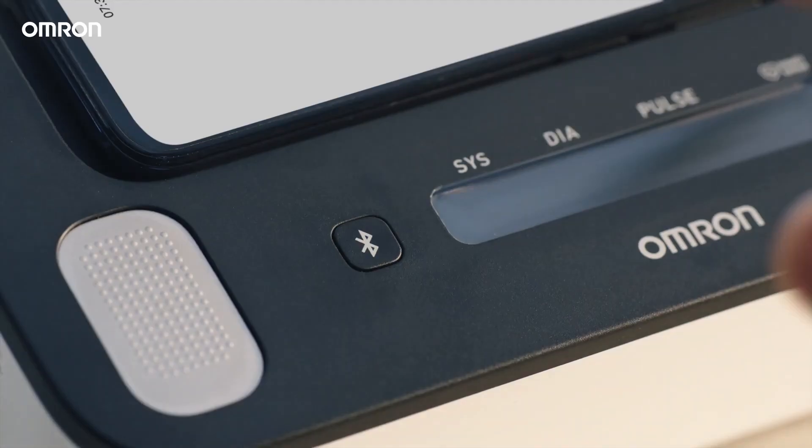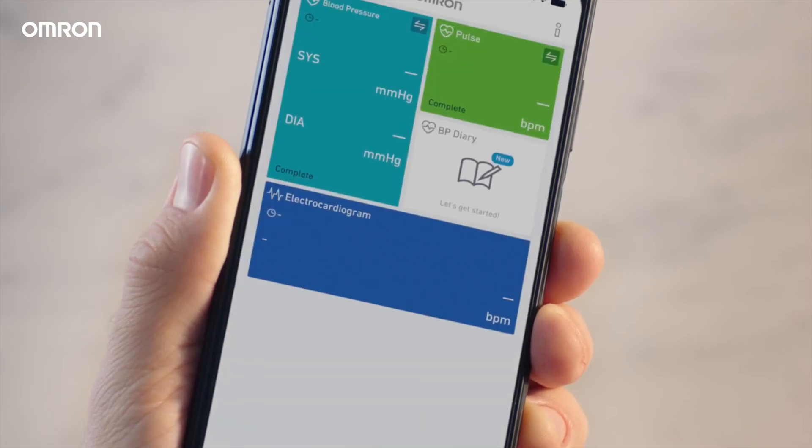Before first use, install the Omron Connect app on your smartphone, enable Bluetooth, and open the app following instructions for pairing.